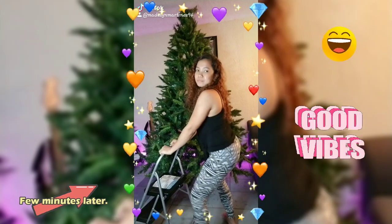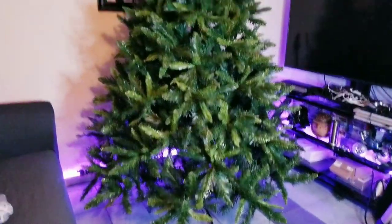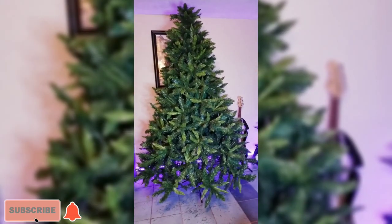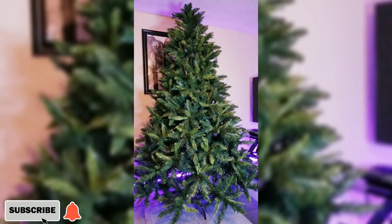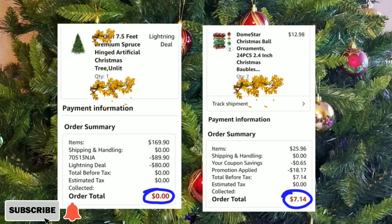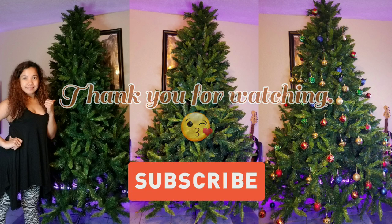I'm gonna spread this one out. Welcome back, my best day! Hello again, I'm back. So we're done putting up the Christmas tree, and now we're gonna put ornaments. I got this one from Mama Son also, and I got this one only for really cheap — like seven dollars.